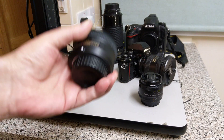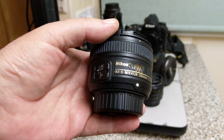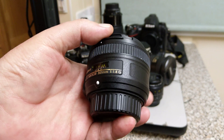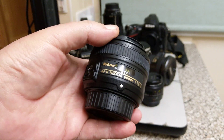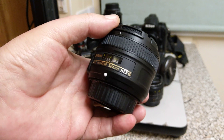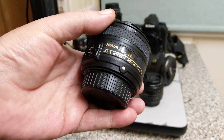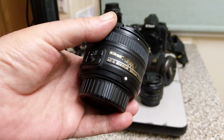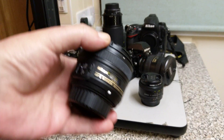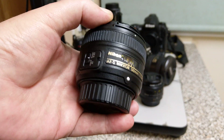So in 1996 Nikon followed suit, a little late to the game, and went for the AFS system — this uses a silent wave motor. This has recently been updated. Now they have the AFP which uses a pulse motor design. It's not particularly backwards compatible with cameras before 2013; AFP lenses don't tend to work with them.